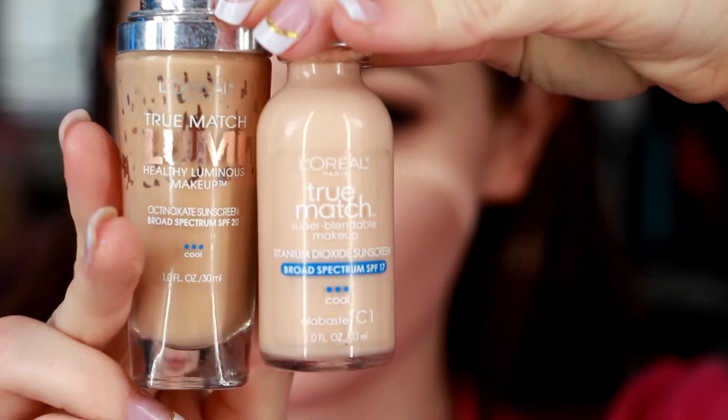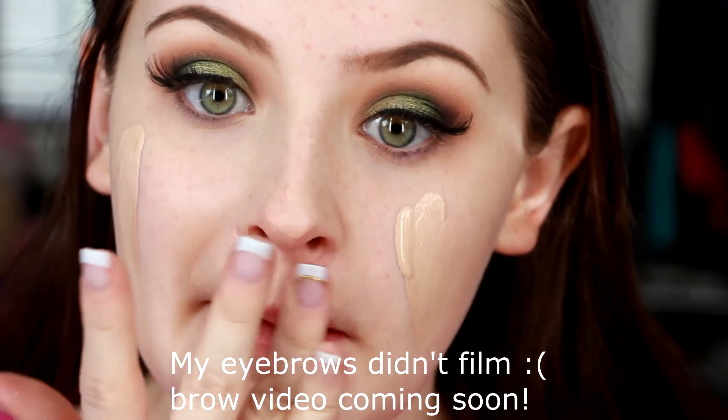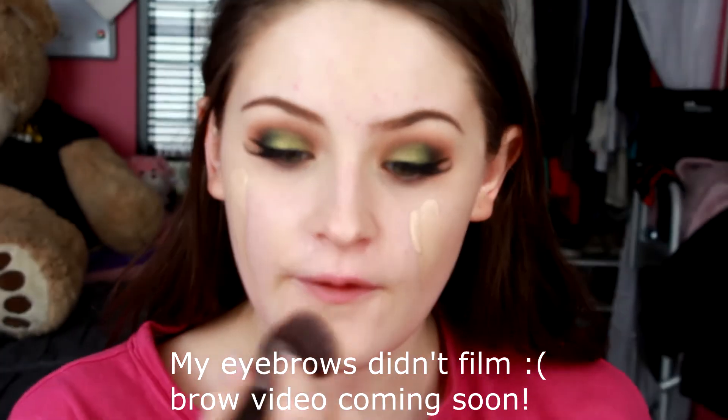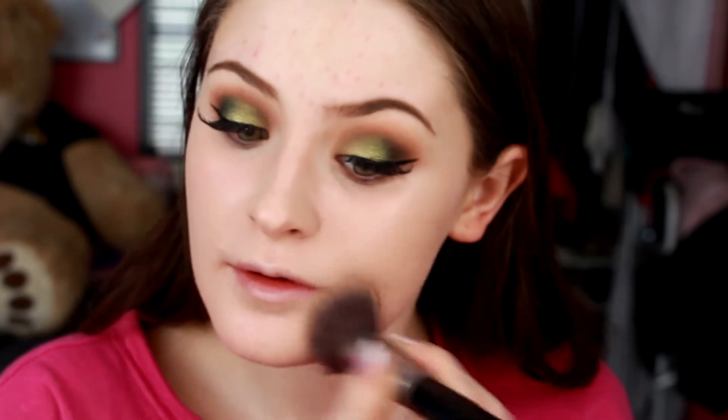For my foundation, I go in with C1 and N1. The Luminous Silk is in N1 because they don't make one in my shade, and then the regular True Match by L'Oreal is in C1 — because if I mix them together, I get the nice luminous look from that Luminous foundation and I'm not too dark. So I'm getting the perfect shade and the perfect finish that way. That's just what I like to do.